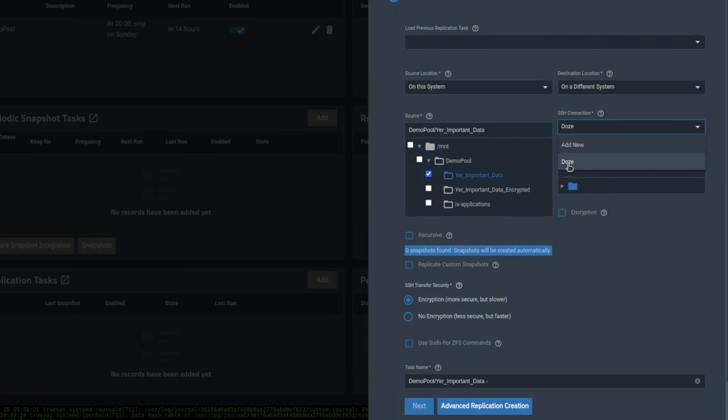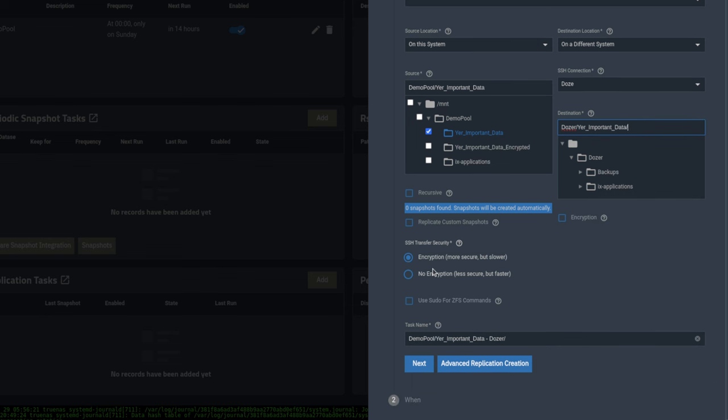Back in the wizard, we can see the connection is listed — it was misspelled but you can rename it later. The destination is the dozer system, and we'll put the dataset name 'your important data' over there. We'll choose no encryption — less secure but faster — as it uses netcat to send data essentially raw across. If you choose encryption it is much slower because it encapsulates everything within SSH. Then we'll change the task name to 'send your important data to dozer.'